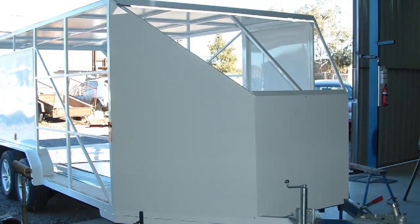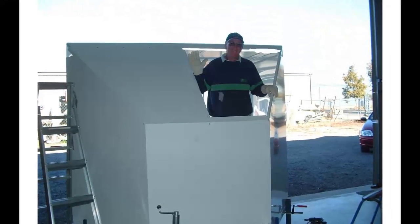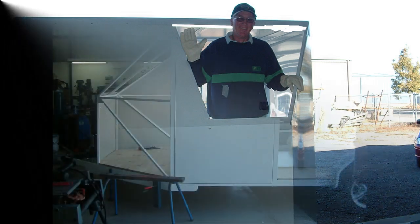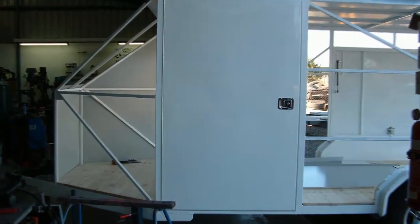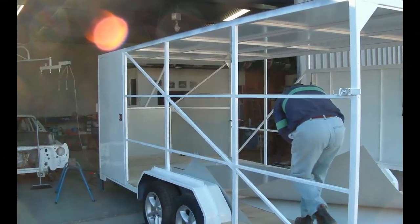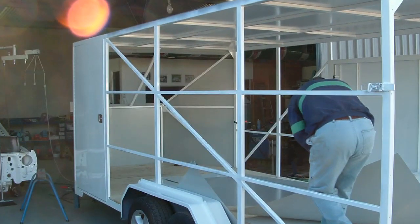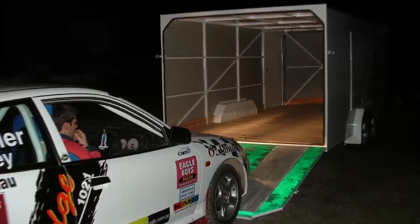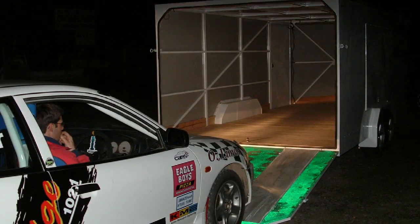Coming on to the next part, we started to get the outside cladding on the trailer. This section here shows Rick, who was a great mate of ours and helped us with building the trailer and the rally cars and coming to events — fantastic to have Rick along in those days. This is driving the Mitsubishi Cyborg Mirage in for the very first time.